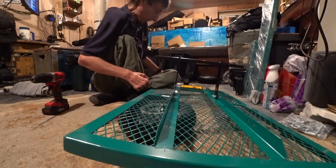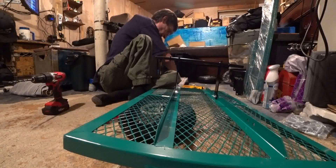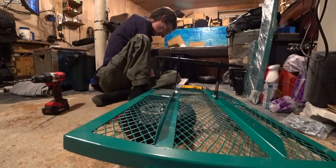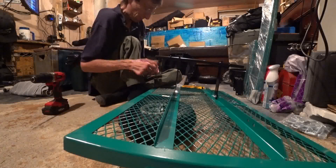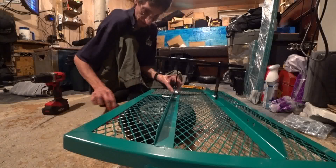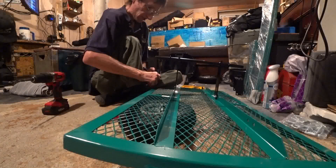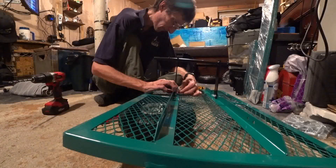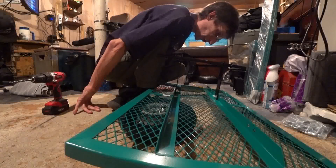I need one more of those and one more nut. When I bought this bolt set — a whole big box of bolts, different sizes — I do not regret buying it. It wasn't even like 10 bucks. Oh my goodness.